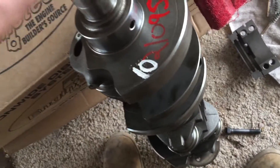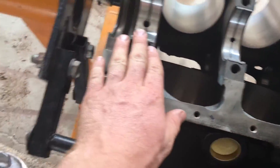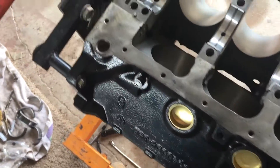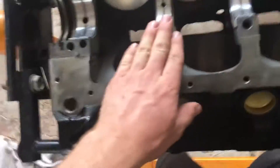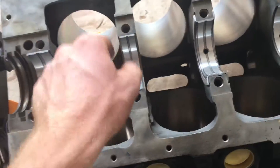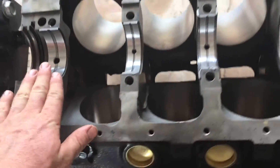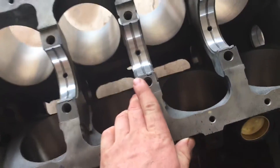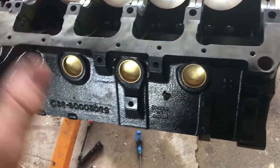My crankshaft is ready to go. Now what I'm going to do is put a little bit of assembly lube on all these guys. I'm going to set my crankshaft in, then put my top bearings in my caps and put a piece of plastic gauge down, put the cap on, torque the cap so I can make sure the bearing gap is correct. Then I'm going to check the end play and make sure everything spins nice.